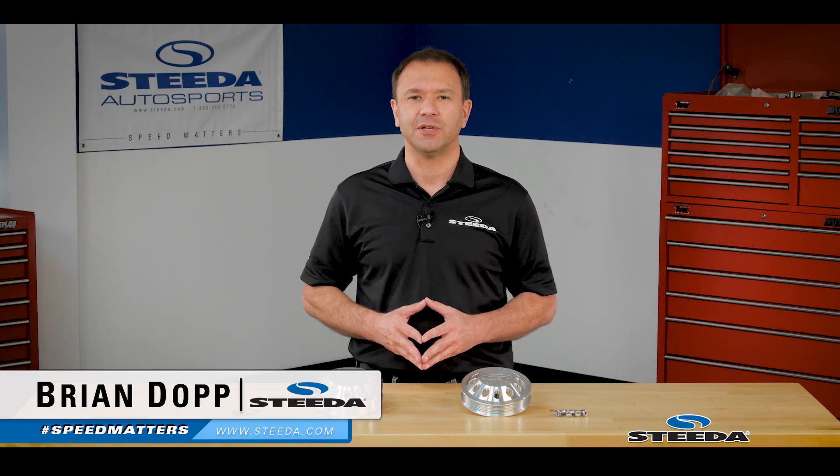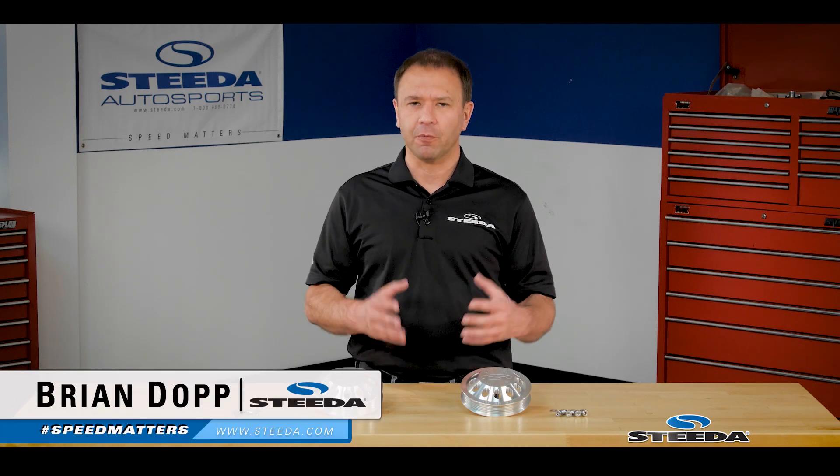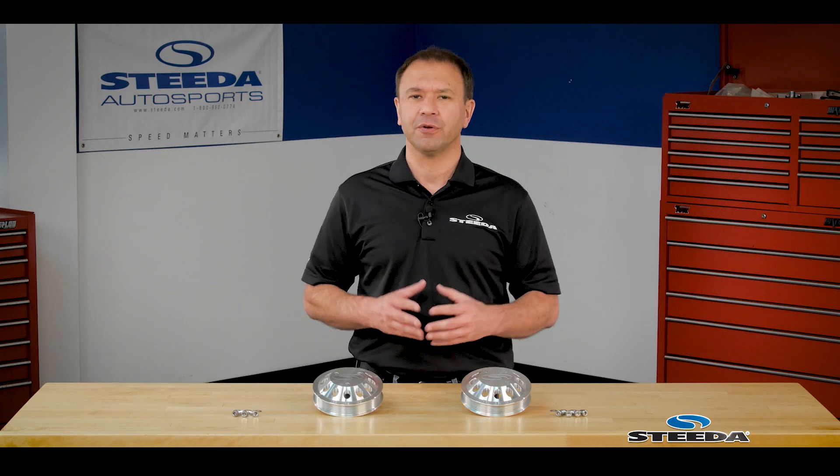Hi everybody, Brian from Steeda spotlighting our billet water pump pulley for the Ford 5.0L Coyote and 5.2L Voodoo engines.